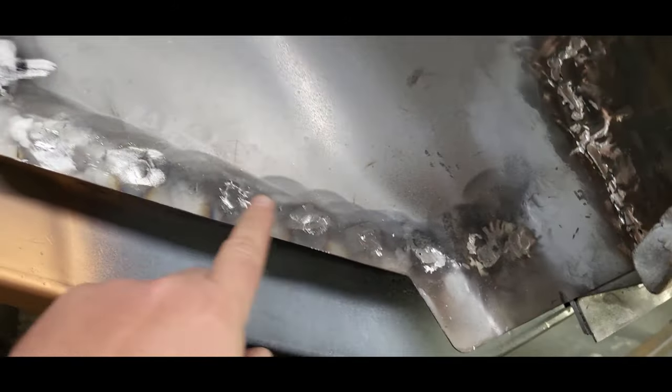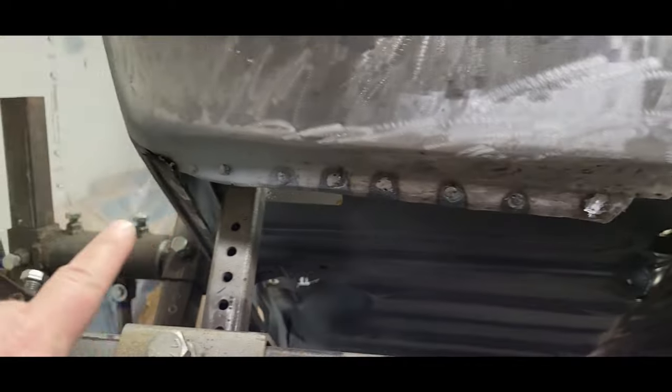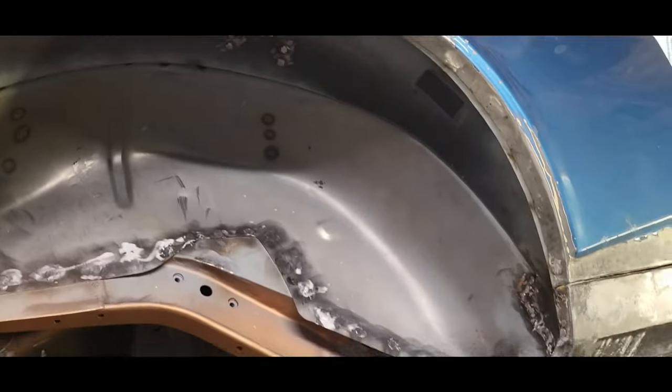Now I can move on to the back here and do cleanup around this wheel arch — clean up welds as well as anything that's got holes in it along the mini tub here. I can clean that up, got a good angle to get up in here and get to those, as well as back here. So I'm gonna grind those down, weld everything up, make it look real pretty.